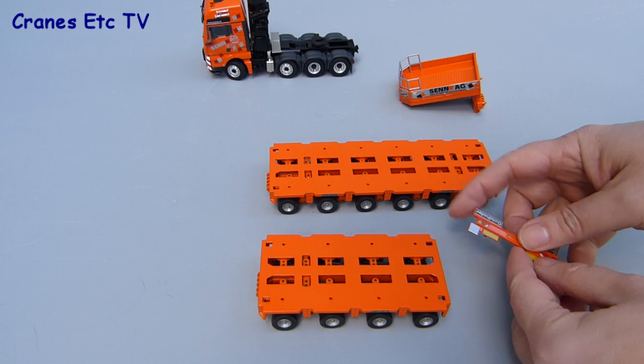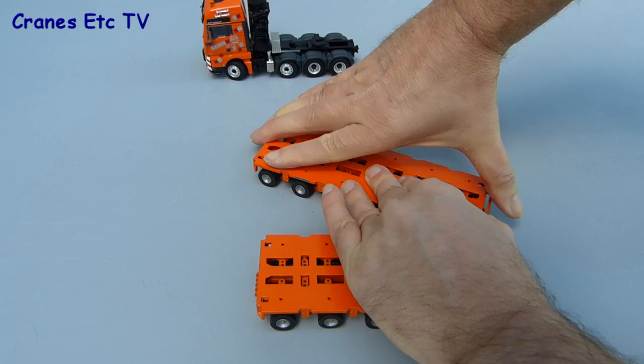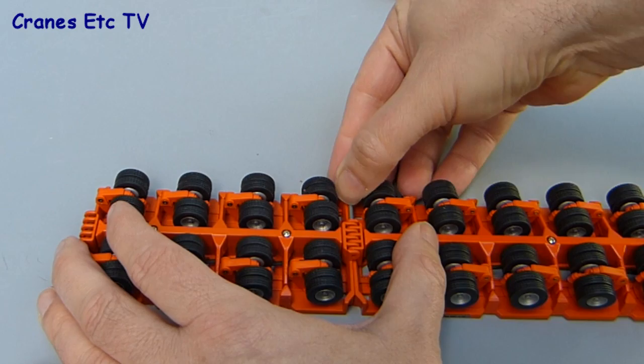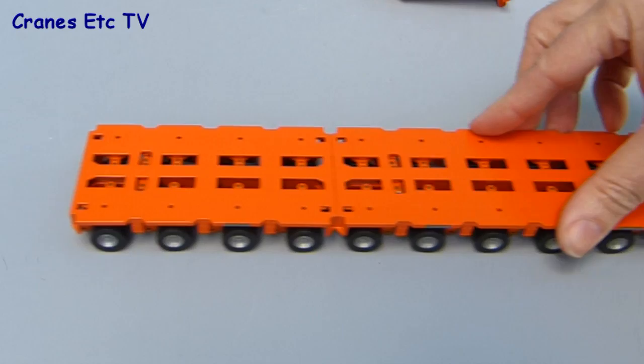The main strength of this Goldhofer trailer is the many configurations it can be built in, so we'll start by assembling it in a short configuration with the two Goldhofer module units joined together. We'll start by adding the rear lights onto the back of the trailing module — it's quite a tight fit because of the paint thickness, but it's a firm fit once in. The next step is to join the two modules together; that's best done upside down, interlocking the locking holes and pushing a plastic pin through. It's a pretty good fit, might be a little tight, but it joins the two parts together quite solidly.